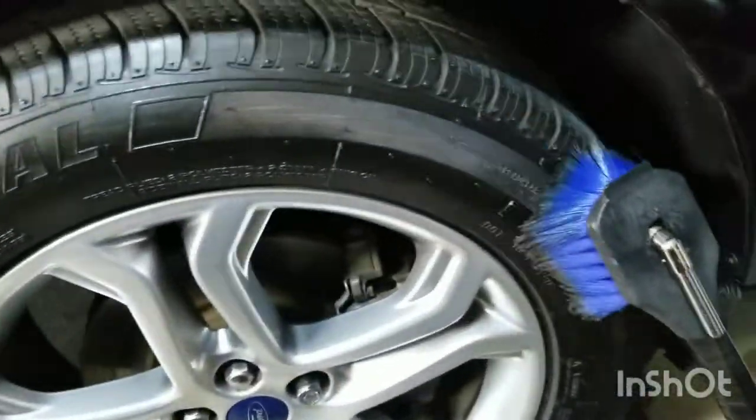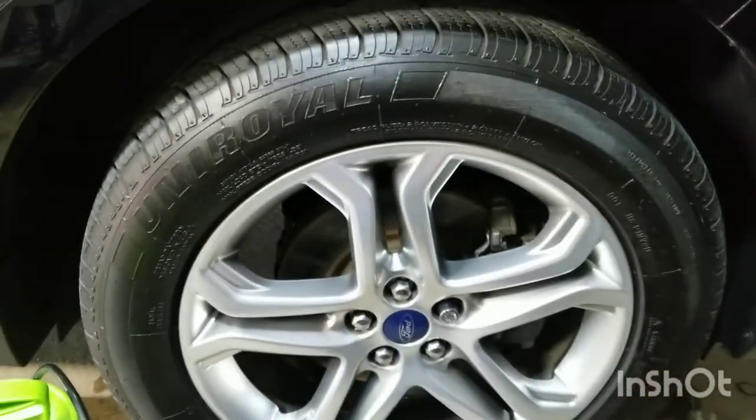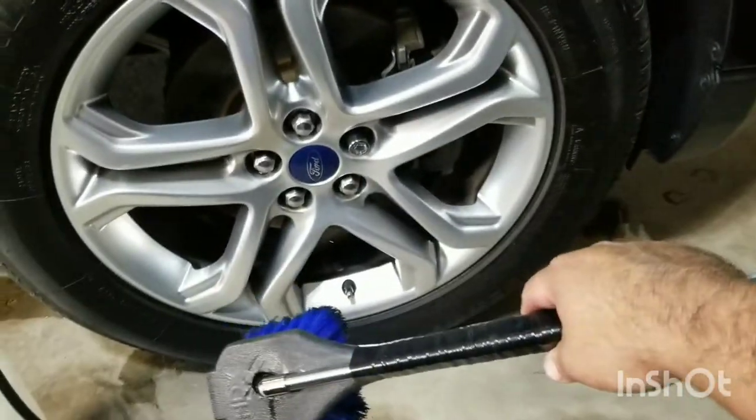The tire dressing I'm using right now is Tire Kicker from Chemical Guys. But yeah, it works very well.